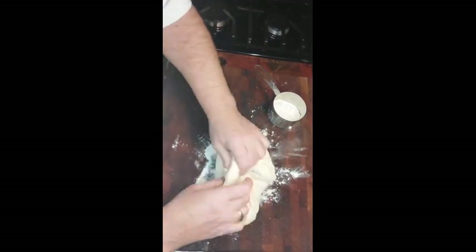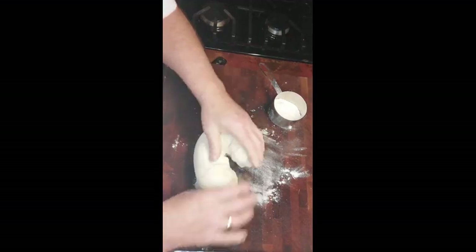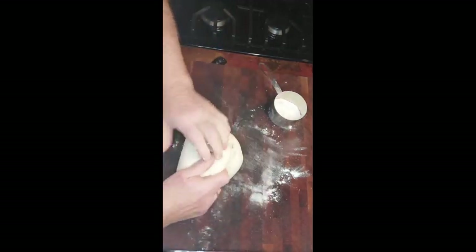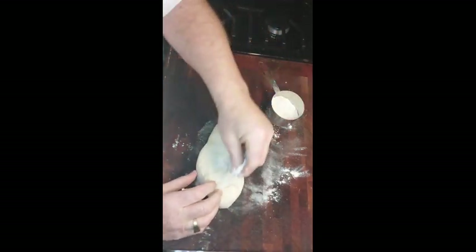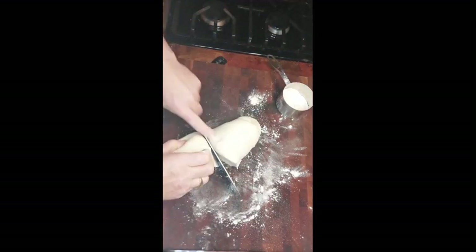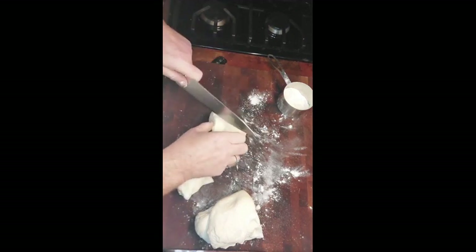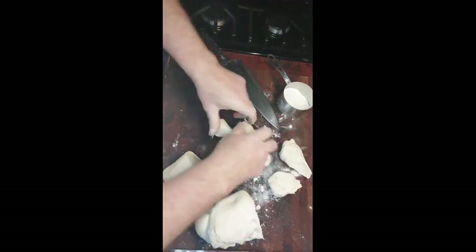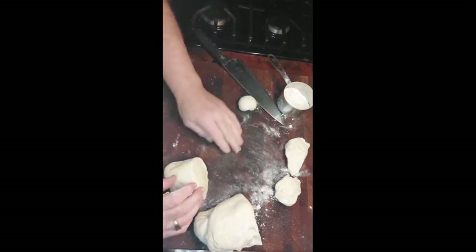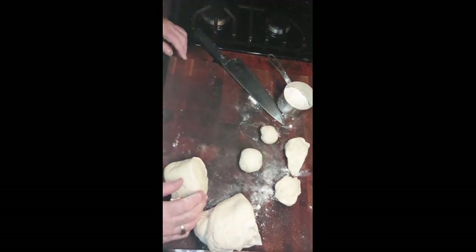Now we have our dough — our mashed potatoes. We're going to take it and gently knead in about one cup — start with one third or two thirds of a cup of flour. Knead it until it's a nice, soft, smooth dough. Once you have that, divide it into 16 even pieces and roll each little piece into a ball.